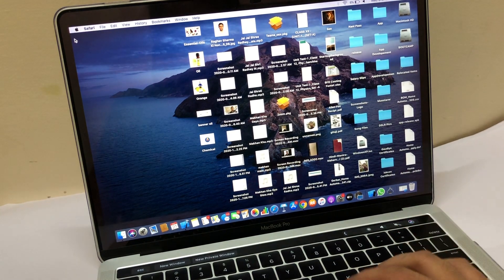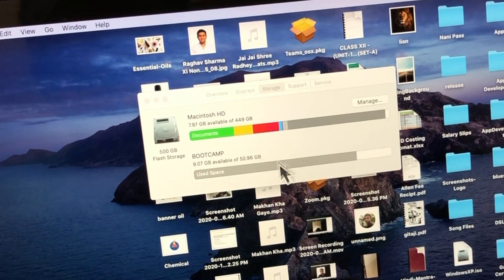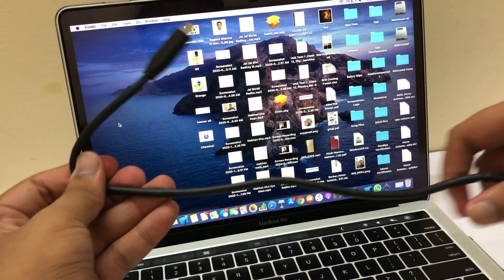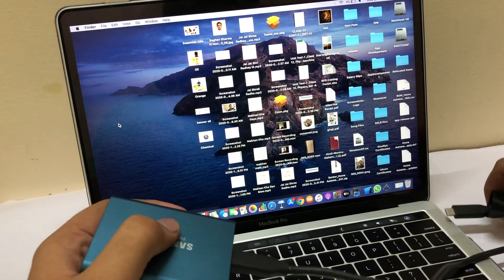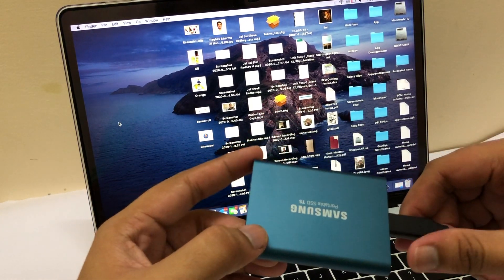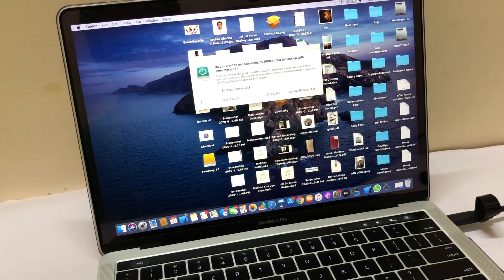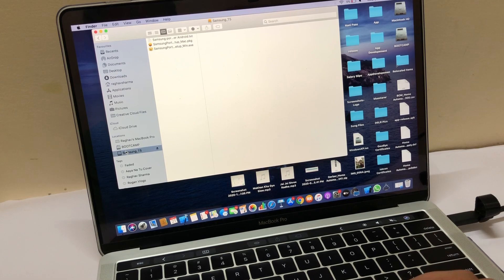Let me open my MacBook and first show you the storage — it was almost full with only 7-8 GB left, which is why I needed a portable drive urgently. I'll connect the USB-C cable — one end on the SSD and the other on the MacBook. As soon as it connects, the SSD folder shows up on the desktop. It asked for a Time Machine backup, which I'll skip, and now I can see the Samsung T5 in Finder.